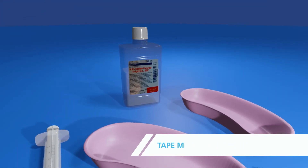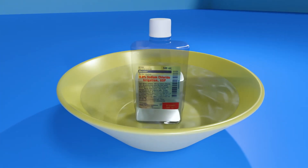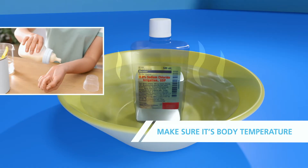To begin, warm the normal saline. We recommend placing the bottle of saline in a sink or bowl of warm water. After a few minutes, test the temperature of the saline on the inside of your wrist to make sure it's body temperature. This is like warming a baby bottle.